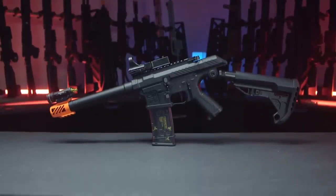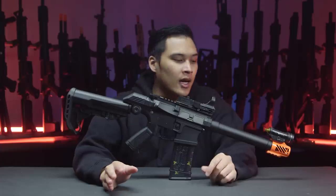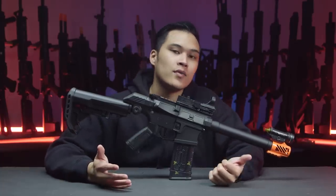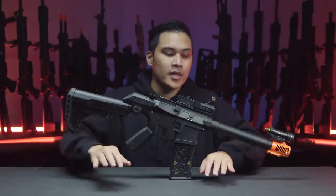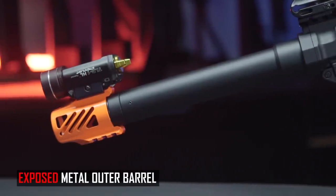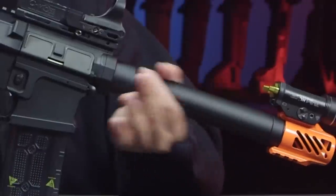If you've been following airsoft news for a while, you've probably seen pictures of this gun floating around Reddit, the Facebook group pages, and you've probably thought to yourself: I didn't think I needed this, but maybe I probably do. G&G has released their SSG-1, which they've marketed to speedsofters, paintballers transitioning to airsoft, or airsofters transitioning to paintball but can't afford paintball. This is a nice middle ground, and it's very reminiscent of a paintball marker. If you're coming from paintball to airsoft, you're going to feel pretty comfortable with this.